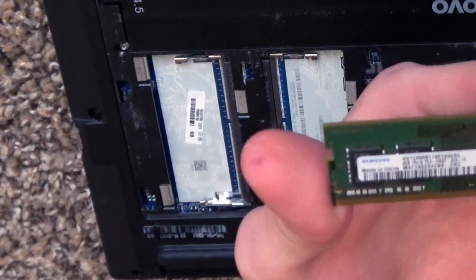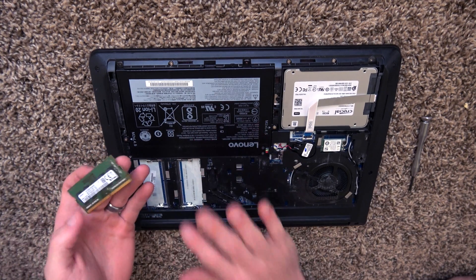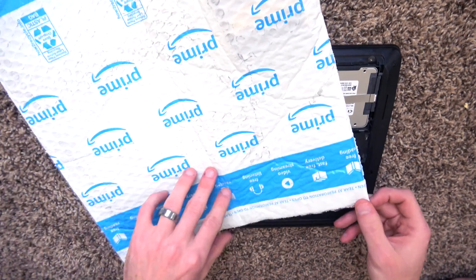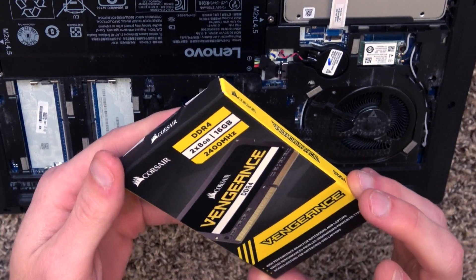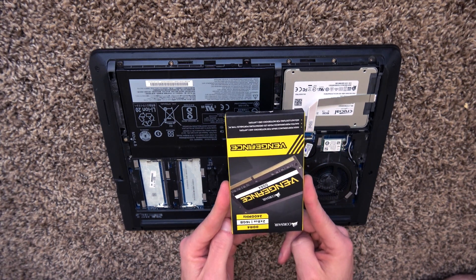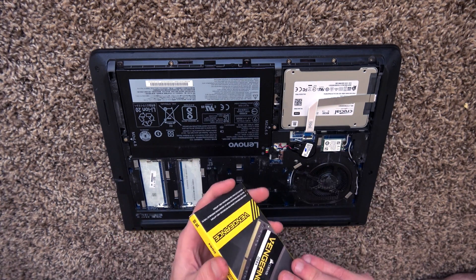The previous owner only had four gigabytes of RAM. This computer is actually going to my sister-in-law for a while and I want to upgrade it. I went to Amazon and purchased some Corsair Vengeance 16 gigabytes, 2400 megahertz DDR4 RAM. I will put a link to this in the description — it is compatible with this computer.